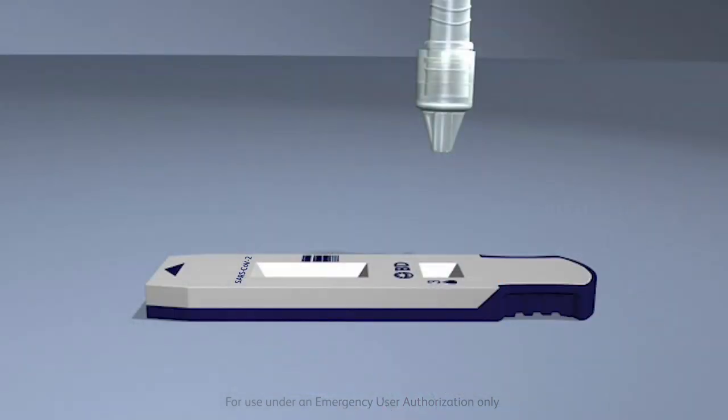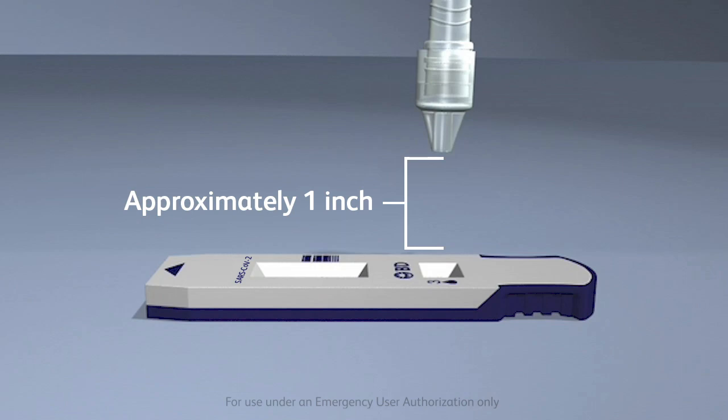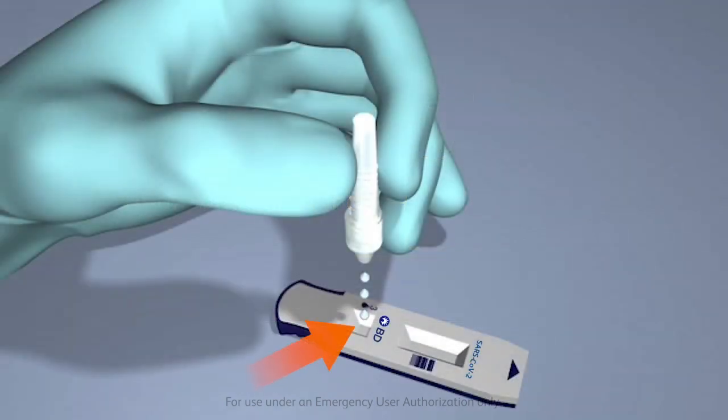For Analyze Now mode, proceed to add the specimen to the test device. Invert the tube and hold it vertically, approximately one inch above the sample well of the test device. The sample well is the small well next to the teardrop mark. Squeeze gently on the half of the tube furthest away from the tip, dispensing three drops of the specimen into the sample well of the properly labeled SARS-CoV-2 test device.